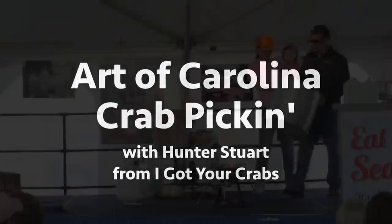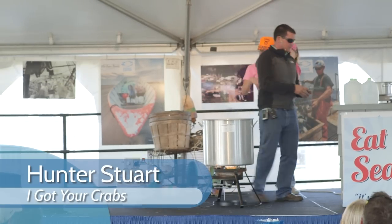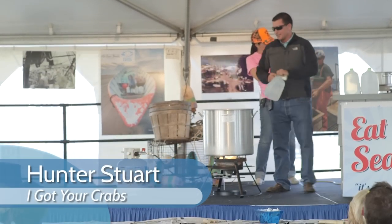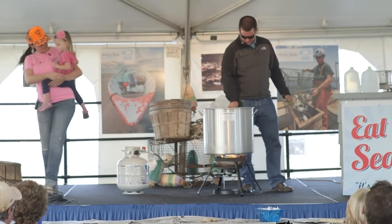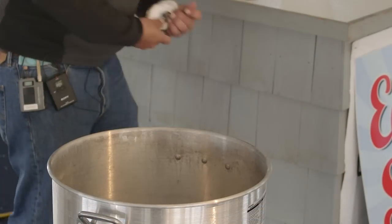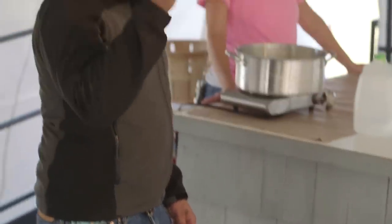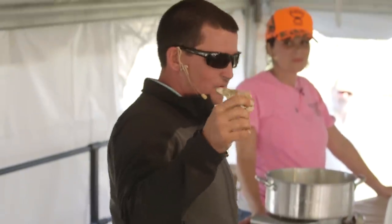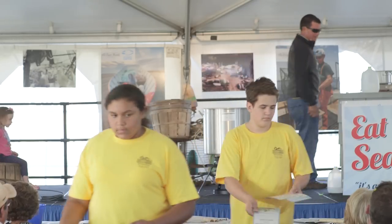We're going to start this off with just a regular pot, a little bit bigger than normal. You've got to put some water in the bottom, maybe like two inches. You've got to have your pot, you've got to have your oyster shell or a rock. Everybody asks what it's for — that's to put in the bottom of the pan to keep the basket from burning to the pan.